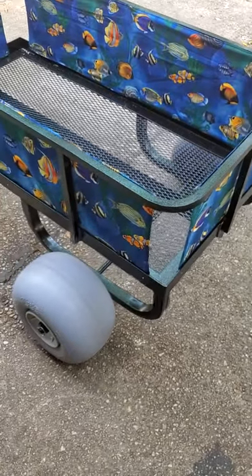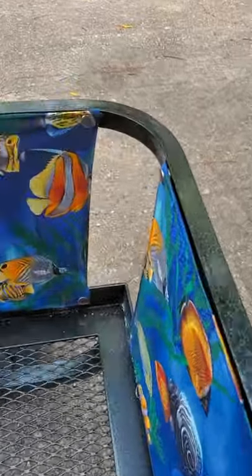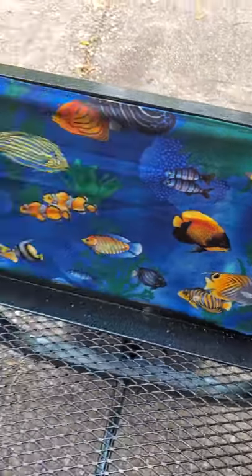Here's the trailer. We have a detachable canvas so you can just unsnap this — unsnap them all the way around for easy transport.